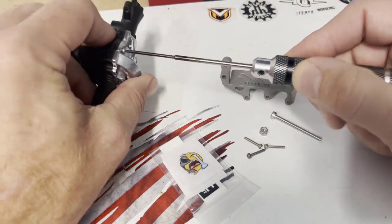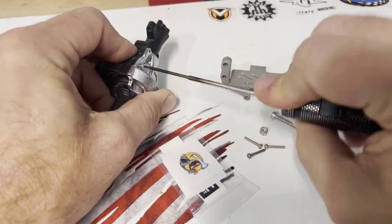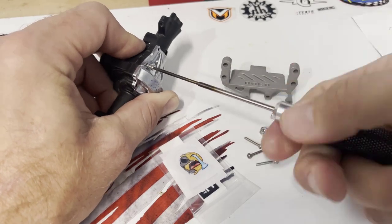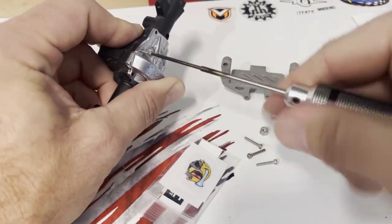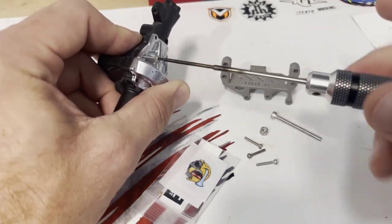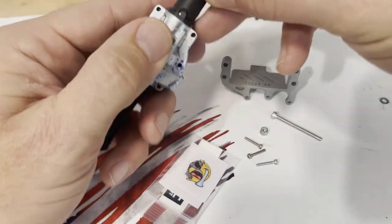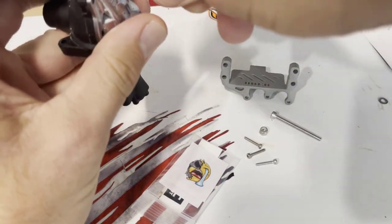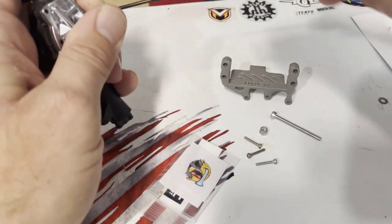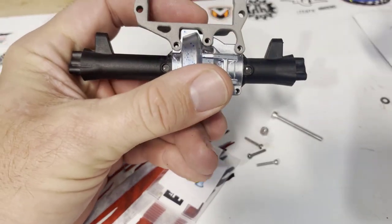First thing to do is pop one of these guys off on the top and move it down to the bottom so the diff cover doesn't pop off right away. Essentially all you have to do is take out these three diff screws on the top from the factory — you can leave the bottom ones on — and then the mount will slide right on top of the axle utilizing these three holes.